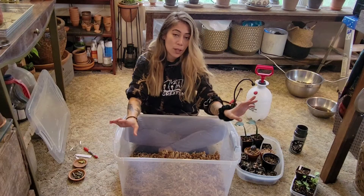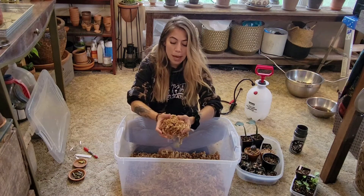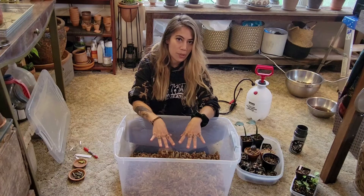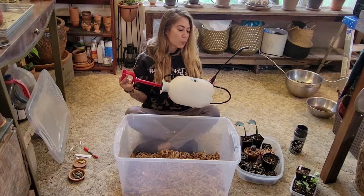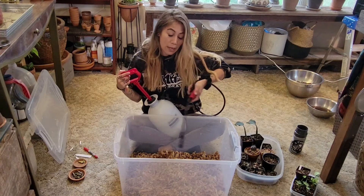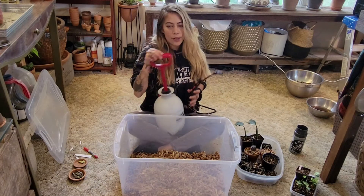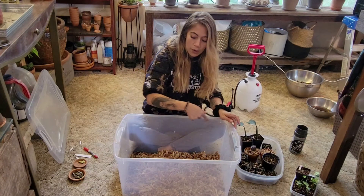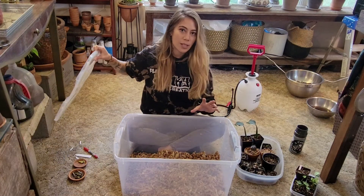Having a fan will circulate the air so it isn't stagnant in your prop box. You want to make sure that the sphagnum moss stays moist — not drenched, but moist. What I use to help keep it moist is a weed spray bottle I purchased at Walmart. I'll pump it up and spray the moss until it's moist, churn it, and spray some more. Another option is to take a watering can and water around the rim or in between your plants. The goal is to not have it drenched.